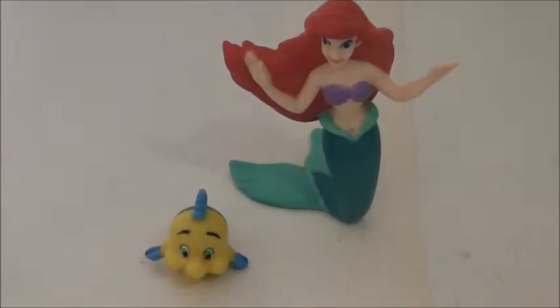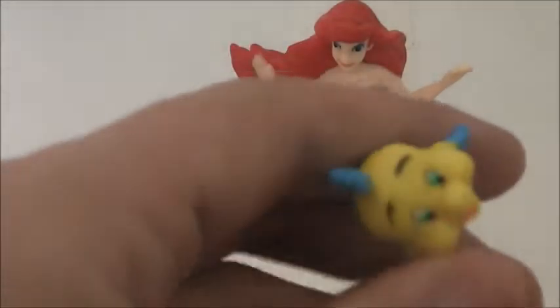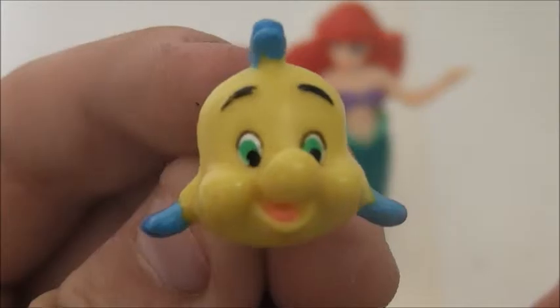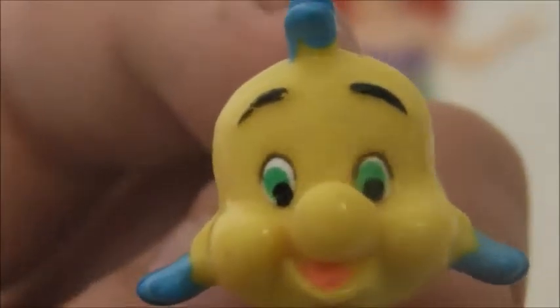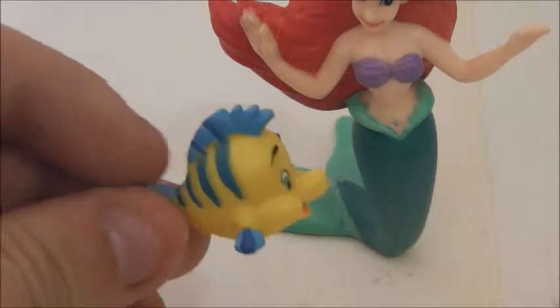That's good because I don't like figures that don't stand well — it just gets annoying sometimes. Before anything, we'll take a look at Flounder first. I'm sure everyone has seen The Little Mermaid, but if you haven't, Flounder is Ariel's best friend. I think he looks good — I think he looks a lot like Flounder from the movie. Very nicely sculpted, the blue and yellow. He's a good size relative to Ariel, and he is smiling. You can see his little tongue or his mouth, and his eyes are green.